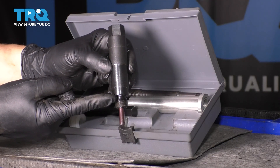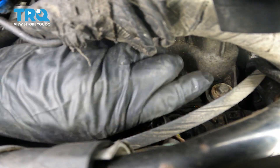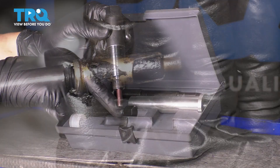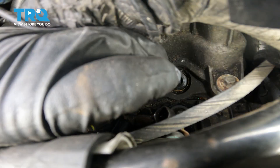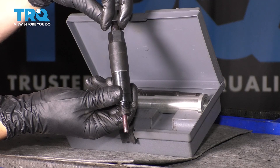First, you have this piece here, which you can thread on directly onto the spark plug hole. With these threads here, they match up. Inside, there's a plunger. The plunger will push the ceramic part of the remaining spark plug further down just a little bit. You do that using this threaded rod here, which is called the pusher. You push this down about a quarter of an inch or so.